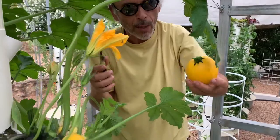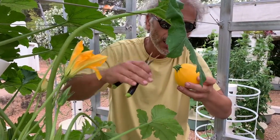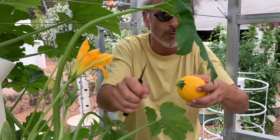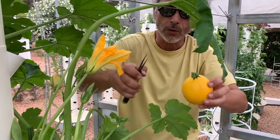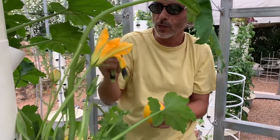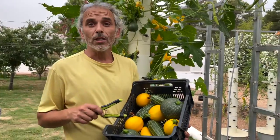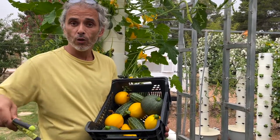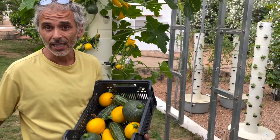You can break zucchinis off the plant, but I advise making a clean cut — just ripping the branch is not recommended as it can lead to disease. I'd really recommend using a pair of sharp, clean shears. Zucchinis grow fast, they're easy to rotate for harvest, and easy to germinate from seedlings.